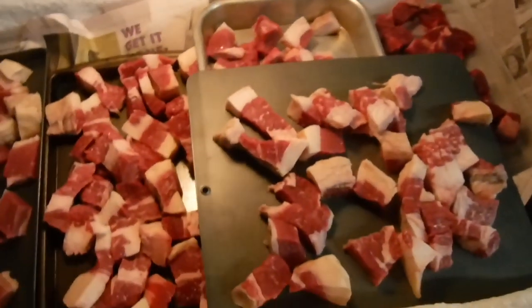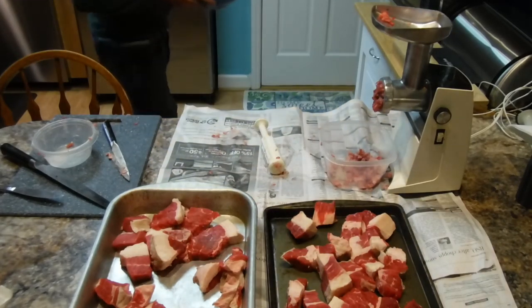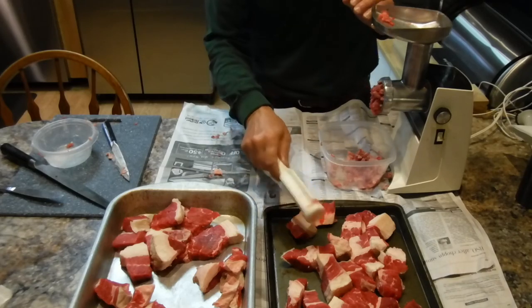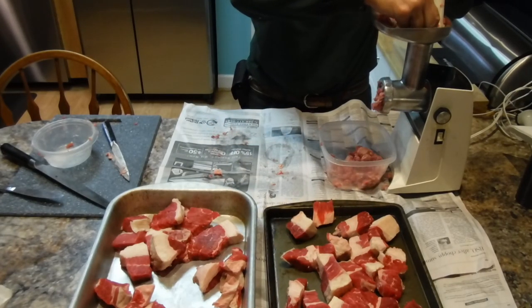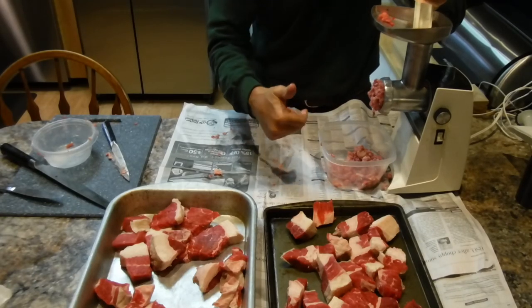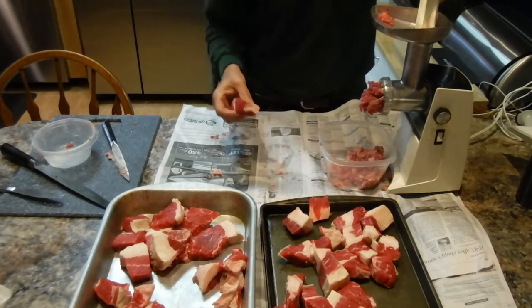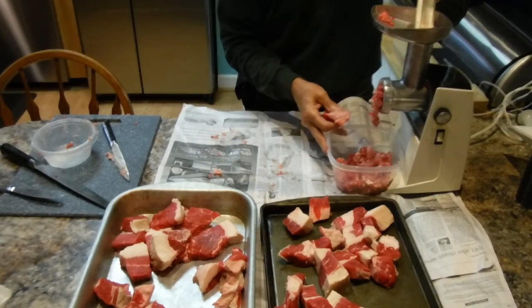We've got all the meat in the deep freeze to chill it down and let it get a little bit firm before we grind it. Alright, it's grinding time! We've got a nice big bowl of ground meat — we'll keep it in the fridge, nice and cool. Just putting the brisket in here and grinding it up into hamburger. It looks like it's coming out good — a little more fat content, but that could make it very good. The electric grinder is doing great grinding a whole beef brisket.